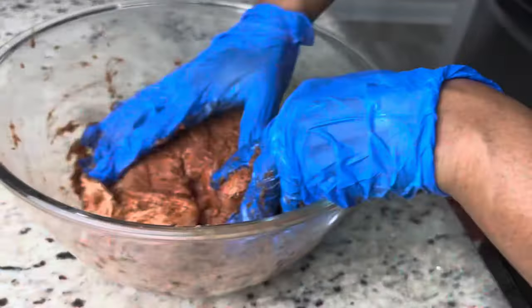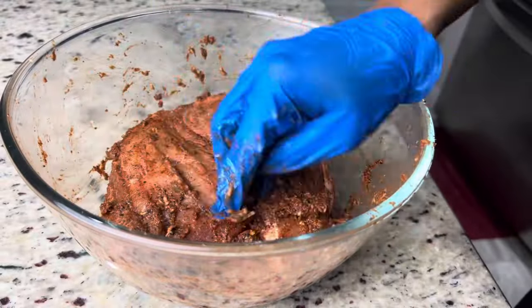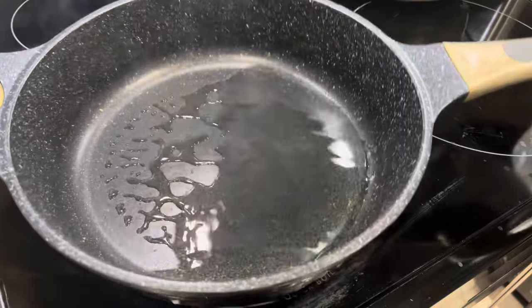Now that it is properly seasoned, I'm going to place it in a zip-lock bag and put it in the refrigerator until the next day. If you don't have a dutch pot, you can use a pot that is deep enough to hold this piece of pork and will be able to cover it.